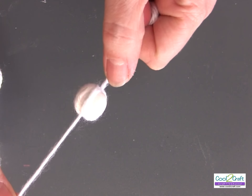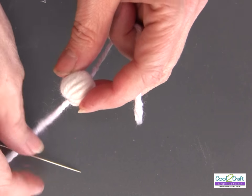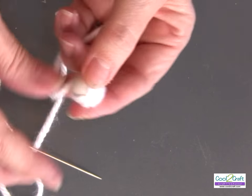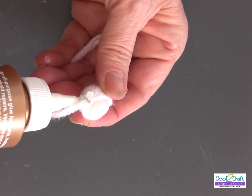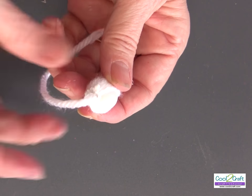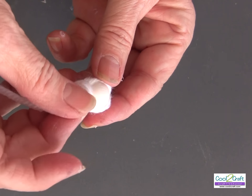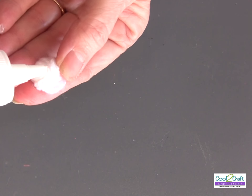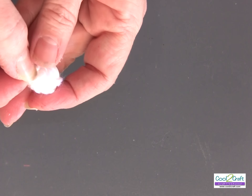When you finish wrapping the yarn all the way around, cut the bottom end. Put some glue around the top and twist the yarn into a bun. Take that little end piece and tuck it right underneath.